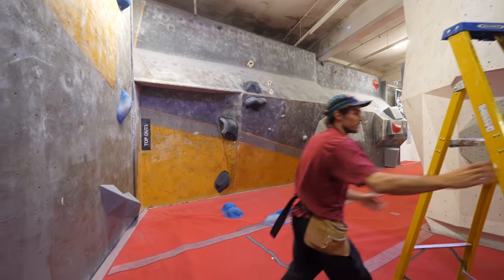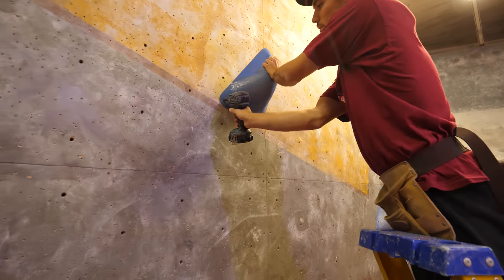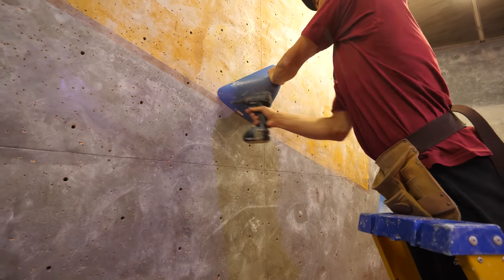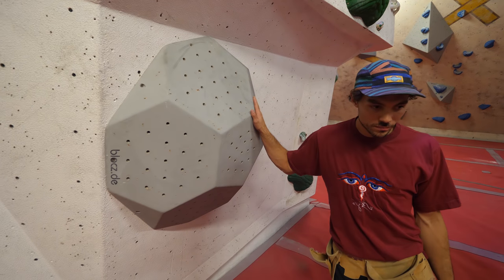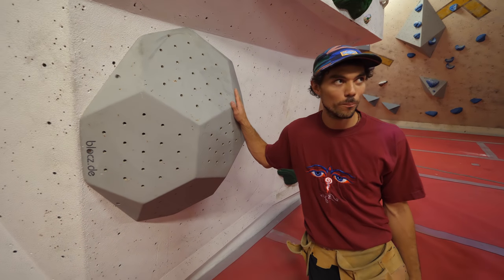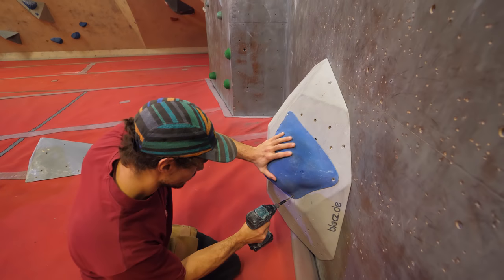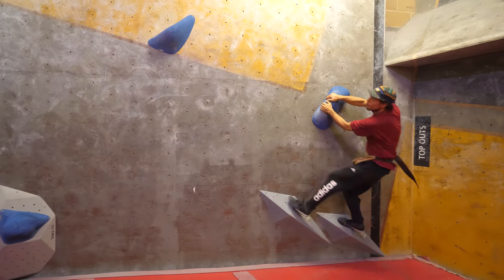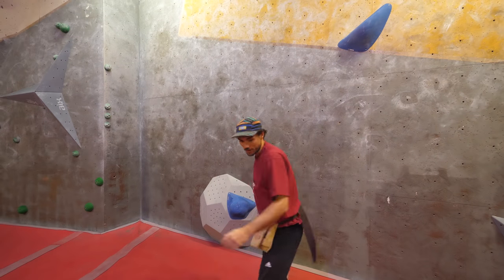What you want is to be able to get just enough off it to pull yourself in, so you can then generate enough swing to get the next part of the boulder problem. At the moment you're kind of just pulling past it — you want to be able to use it a little bit, get a little boost. Let me watch that video again.